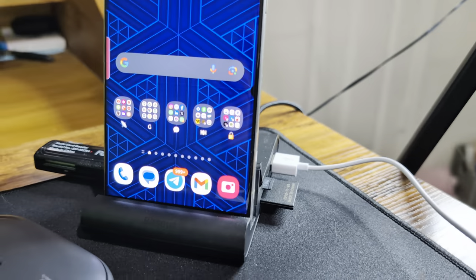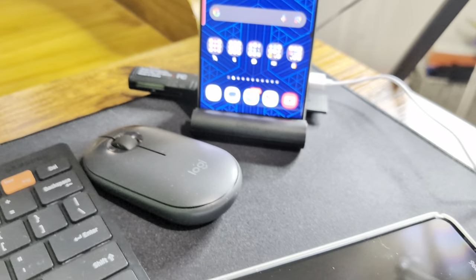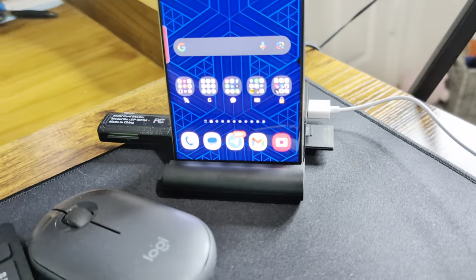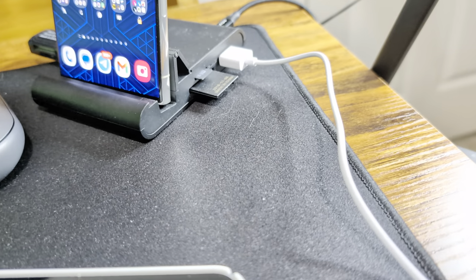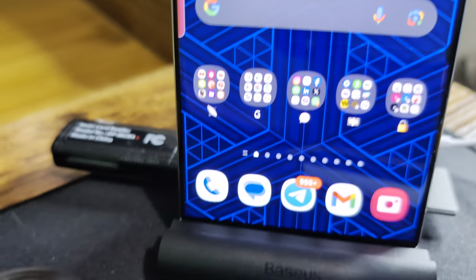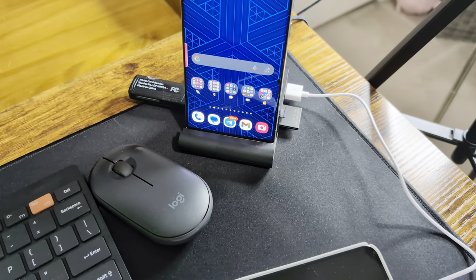It's for any phone — you don't have to have a Samsung. You can put your Nothing Phone on there, or a Pixel phone, and charge it. You can connect external storage devices, plug mice in, wired mice, keyboards, you can even charge it. It shows charging up there, and there's a little USB Type-C plug. This one does have one downside, but we'll get into that in a minute.